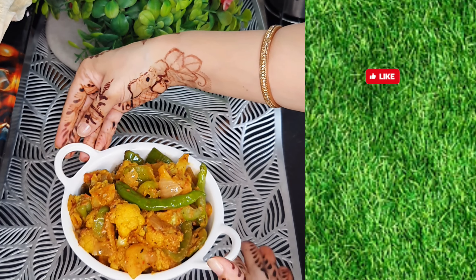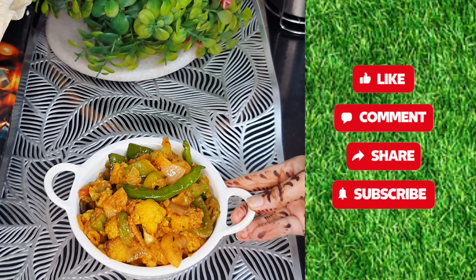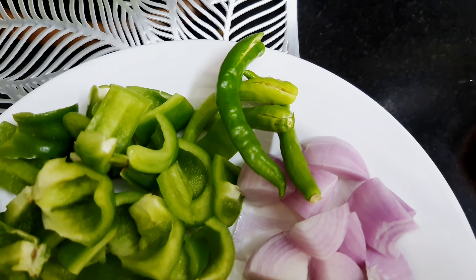So, for watching the whole recipe, stay tuned. If you are here for the first time, subscribe to the channel and press the bell icon.